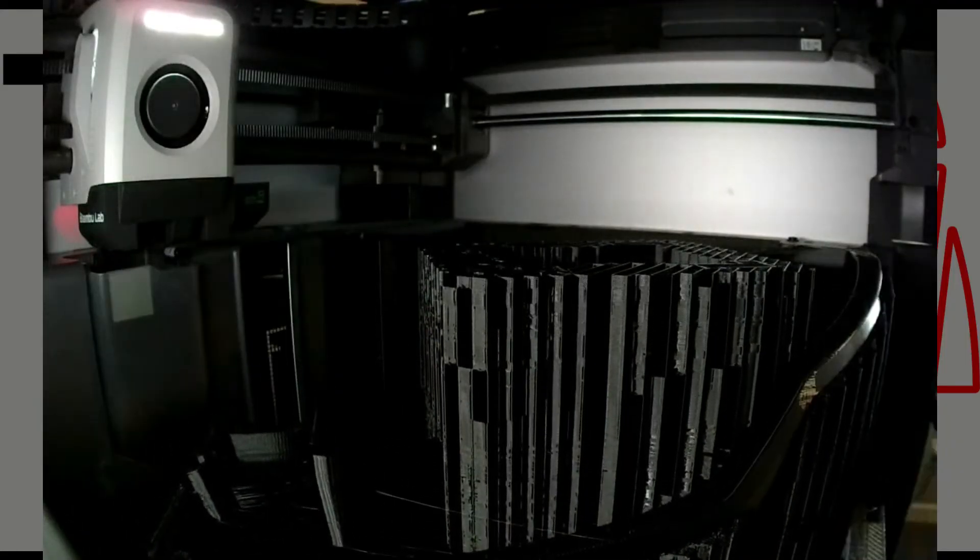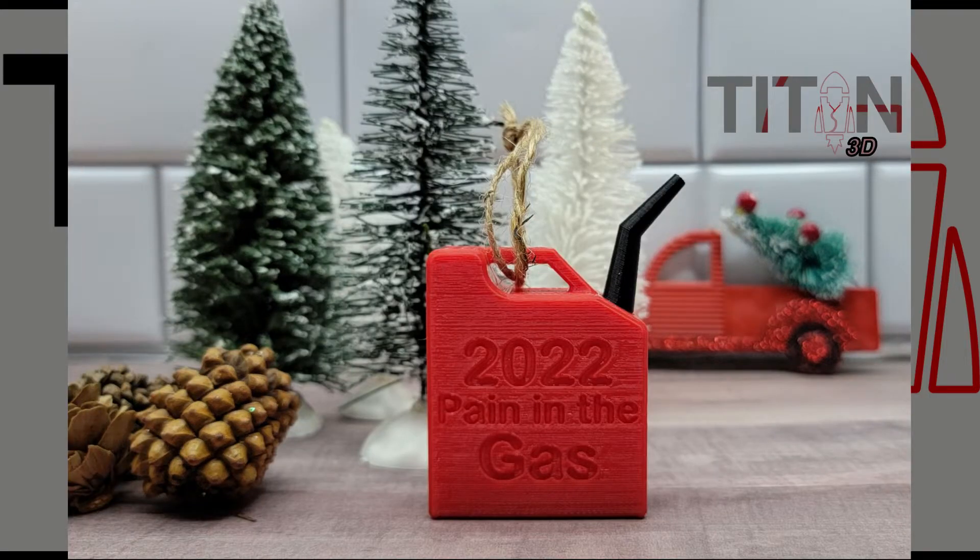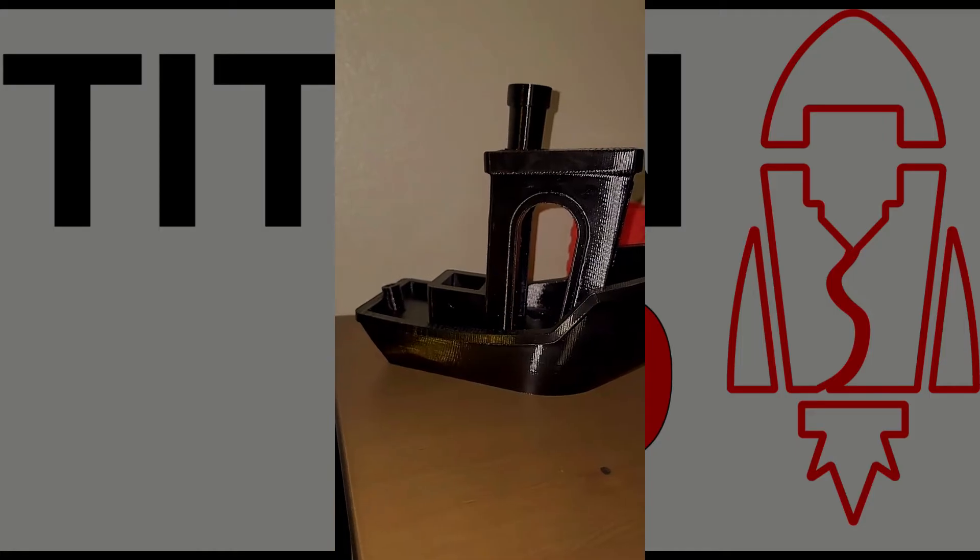Both of my machines came from the pre-order, not the Kickstarter phase. I paid for them on August 13th and received them on October 29th. I really wanted them to come earlier so I could sell Christmas ornaments and hopefully have those pay for the machines. I have long wanted to start my own 3D printing business and got some experience with that in 2020 when COVID hit. I thought the X1 Carbons were going to be the answer, with their extremely fast near 4x speed and seemingly unmatched quality — I thought these machines were a no-brainer.